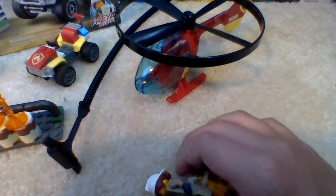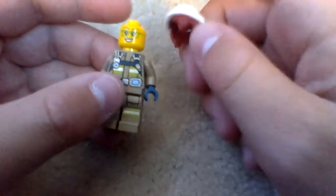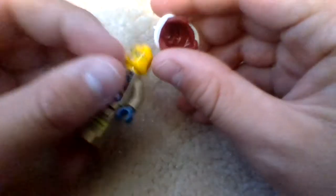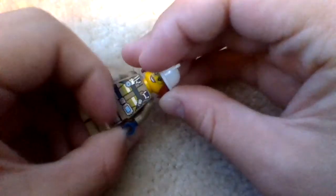First, we're going to be taking a look at the minifigures. The first one is Freya McLeod, the fire chief, and I believe that's a new fire helmet print. We actually got this back in 2016, but this time she has her hair sticking out of it, and she comes with two expressions on each side of her face. Next up we get the fire helicopter guy, or flyer, and he comes with the same smiling expression from 2014.